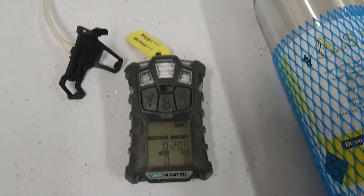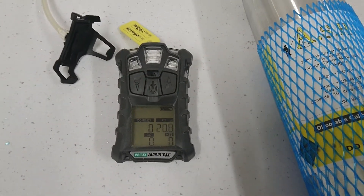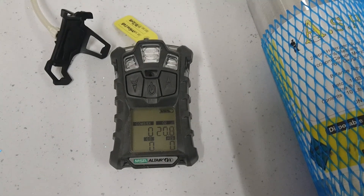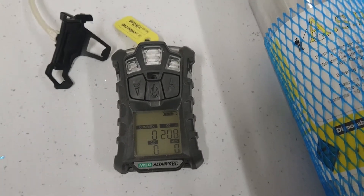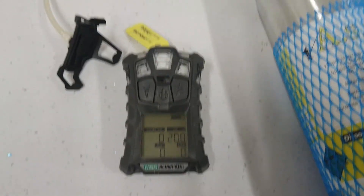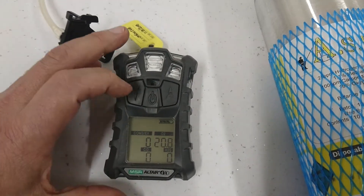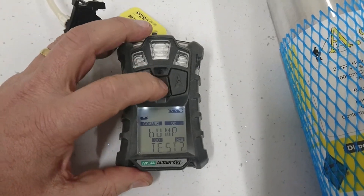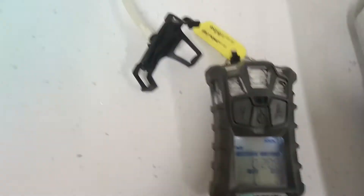To bump test your Altair 4x gas detector, first make sure you have the correct tin of gas and your gas detector is set up to take that. As far as the bump test goes, the first thing you need to do is press the left-hand arrow. It will say 'bump test' — press once to confirm that you're going to do the bump test.